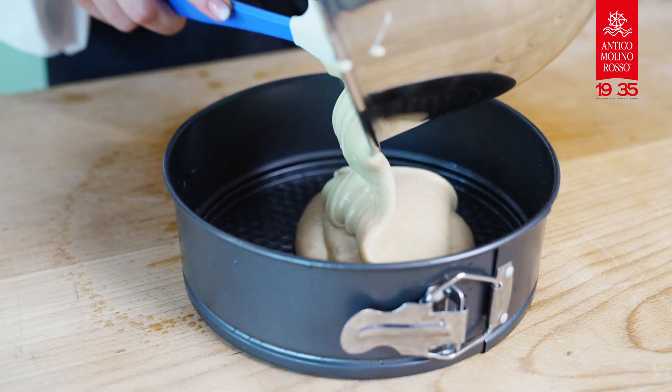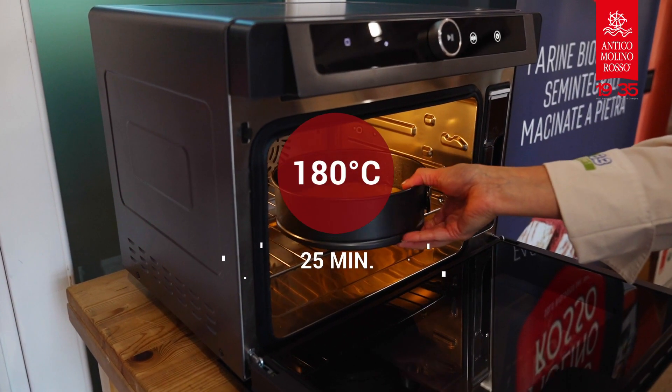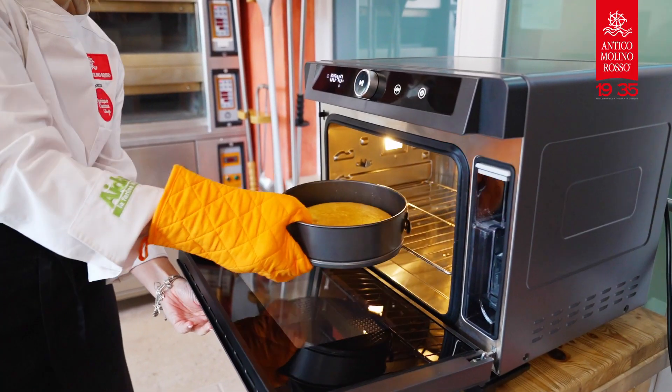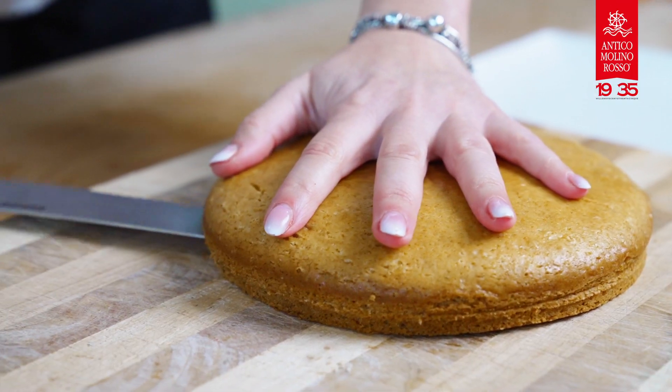Line the cake tin with baking paper. Pour the mixture and bake in a static oven at 180 degrees for 30 minutes. Remove from the oven and let cool completely before cutting and filling the eggless sponge cake.